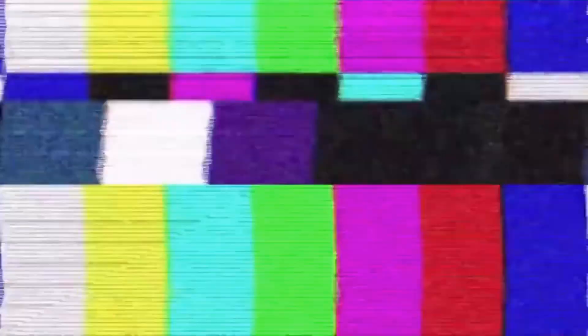Do you see that bun versus the freaking... Now don't get me wrong, because Chick-fil-A, they got good buns too. But I feel like the bun on the Popeye's sandwich is better. Hold on, because what we're not going to do is have my phone die while I'm recording this video. We're going to try the spicy next.